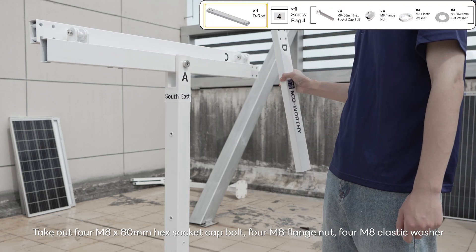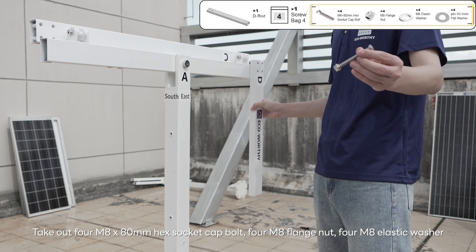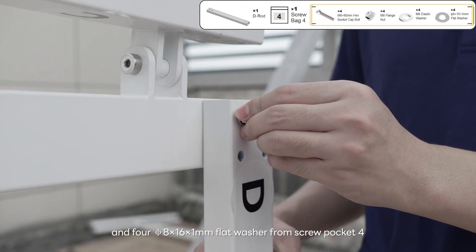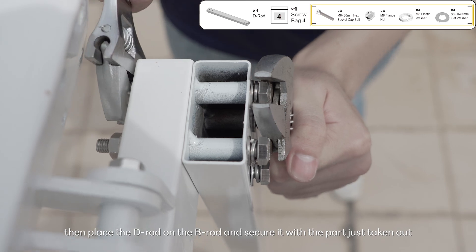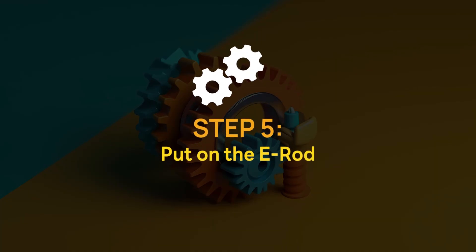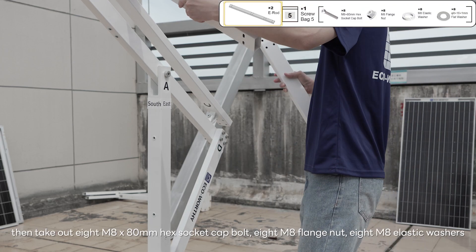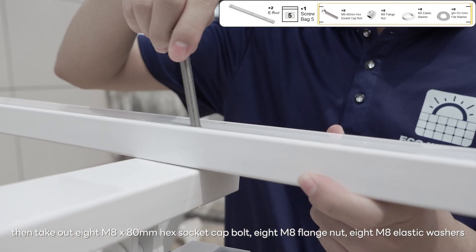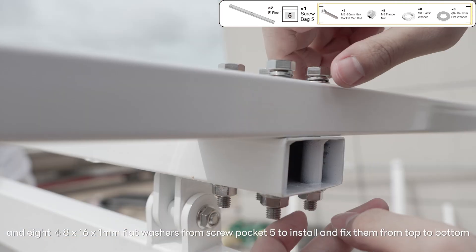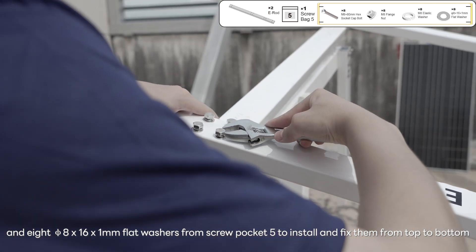Take out four M8 x 80 millimeters hex socket cap bolts, four M8 flange nuts, four M8 elastic washers, and four Ø8 x 16 x 1 millimeters flat washers from screw pocket 4, then place the D-rod on the B-rod and secure it with the parts just taken out. Take out two E-rods and place them on the C-rod, then take out 8 M8 x 80 millimeters hex socket cap bolts, 8 M8 flange nuts, 8 M8 elastic washers, and 8 Ø8 x 16 x 1 millimeters flat washers from screw pocket 5 to install and fix them from top to bottom.